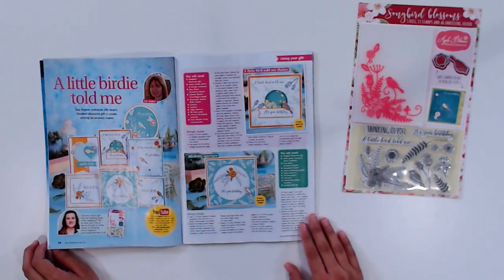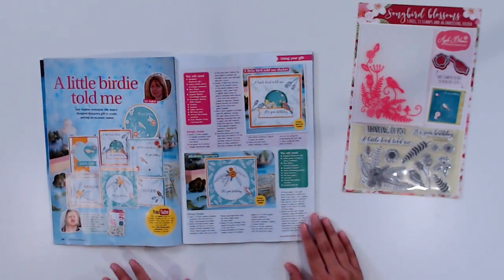The great thing about Simply Cards and Papercraft is not only do you get the gift with the magazine, but you also get ideas and inspiration for how to put it to use. You can find ideas on how to use your gift on pages 10 and 66.